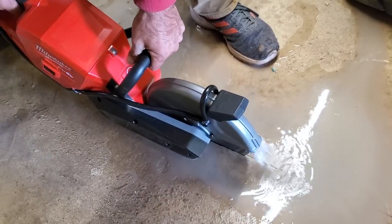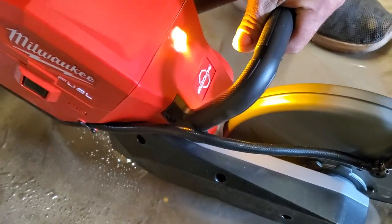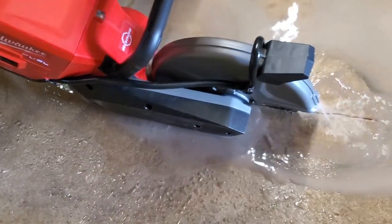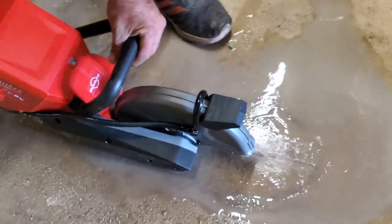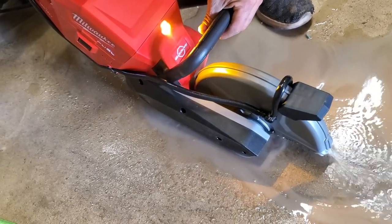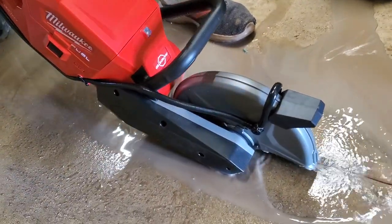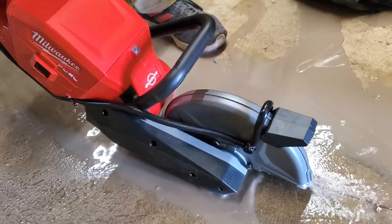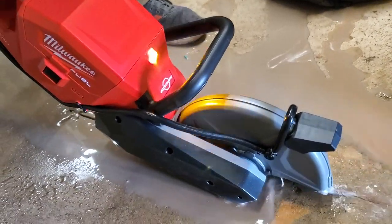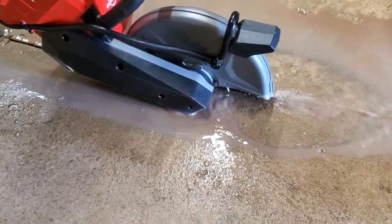As you can see it's working really well, but if you put a lot of pressure on it you'll start getting that warning light — that's when you have to let off and let the tool do the work. Just give it as much as it needs, don't overdo it. It is a battery-powered tool so it is a bit slower than gas, but still it cuts pretty fast and does a good job.